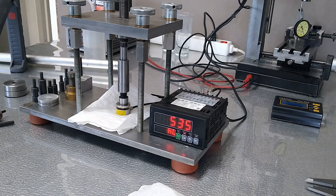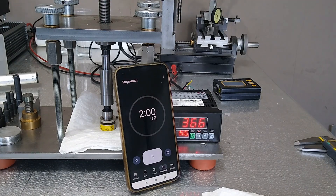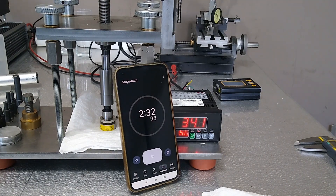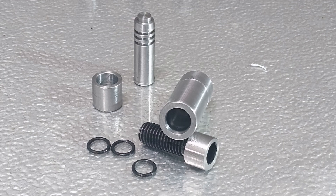I go up to 450 bar. There is a small leak somewhere, because the pressure gradually decreases a bit. I am now going to test with 3 O-rings in series. This will probably prevent the leakage.